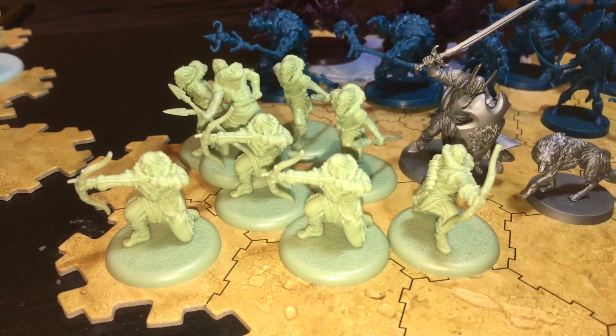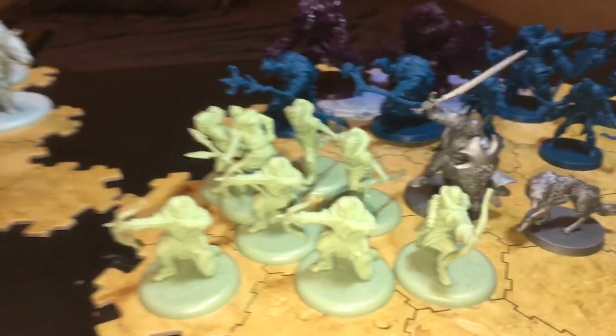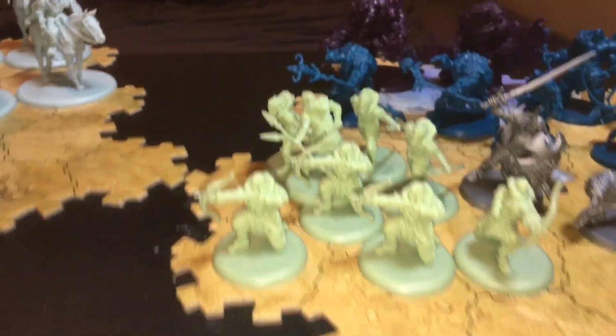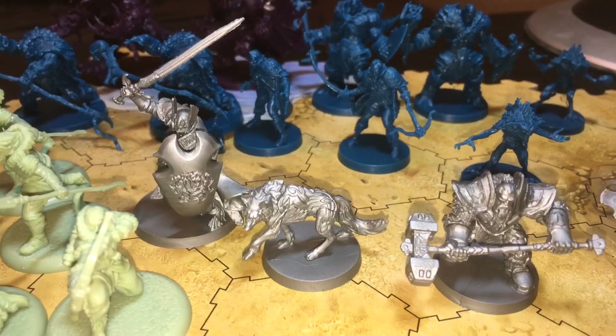I don't know if I've done an unboxing of that or not. I think I showed you guys that when I bought it at the convention, but I'm not sure if I actually went through all the miniatures. I think I did though — I remember showing the giants.